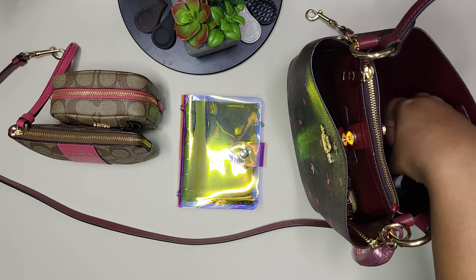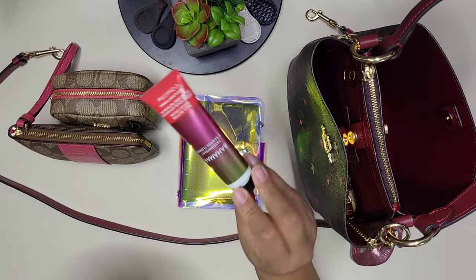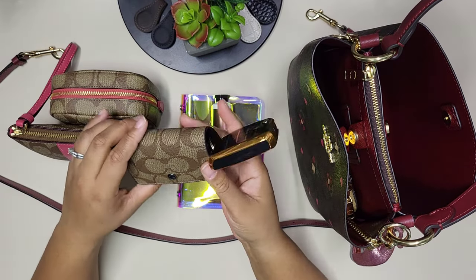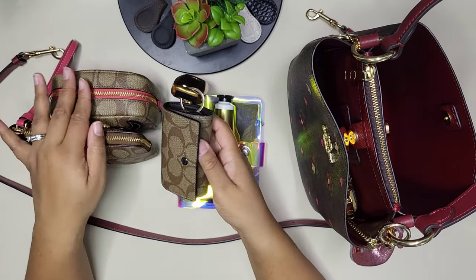I also have my children's health cards in the agenda. The last main item is a Bahamas passion fruit shea butter hand cream.